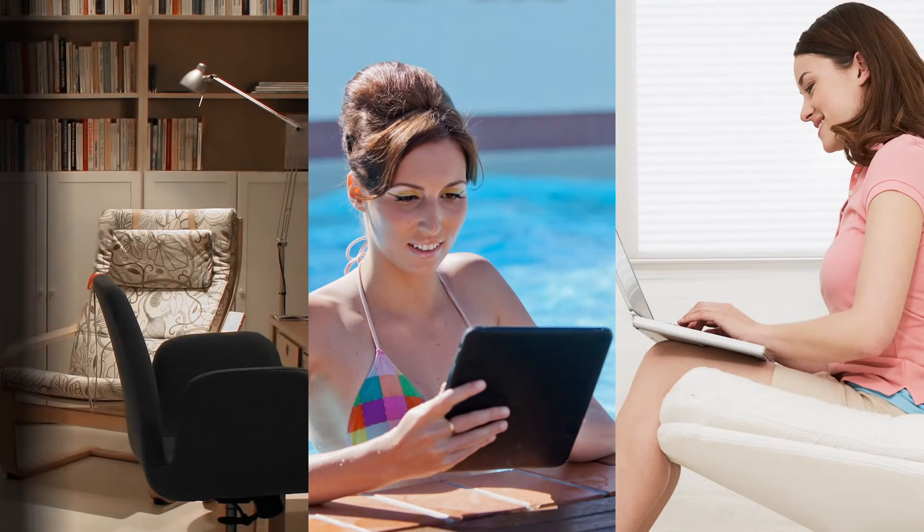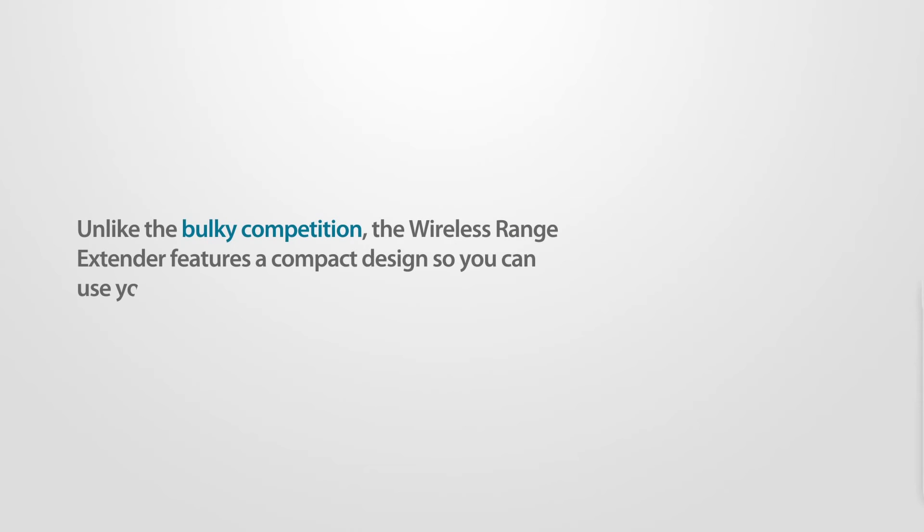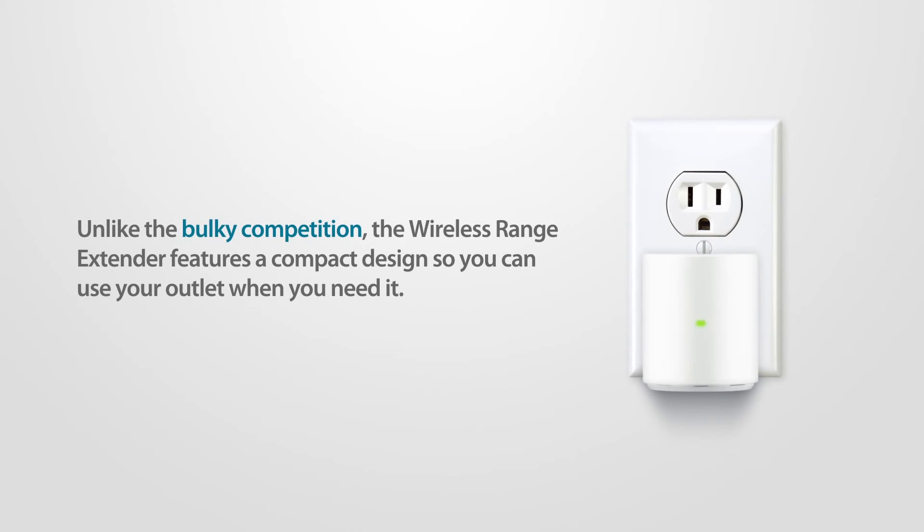Best of all, the wireless range extender works with any router, no matter the brand. Unlike the bulky competition, the wireless range extender features a compact design so you can use your outlet when you need it.